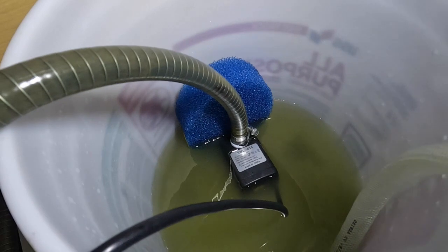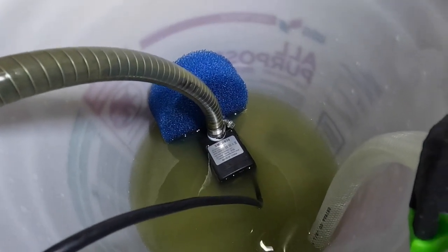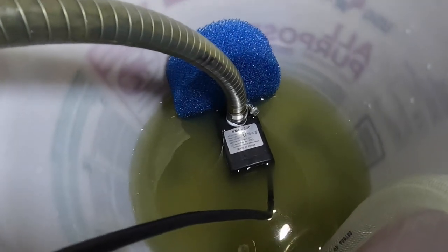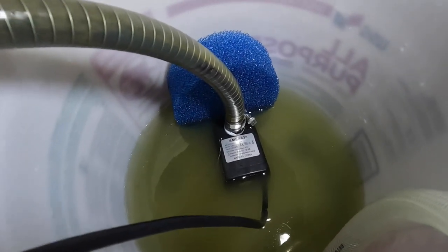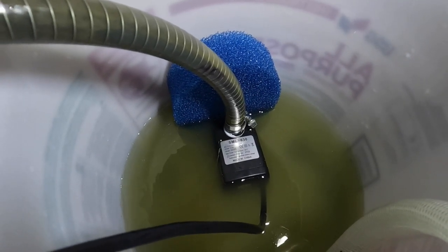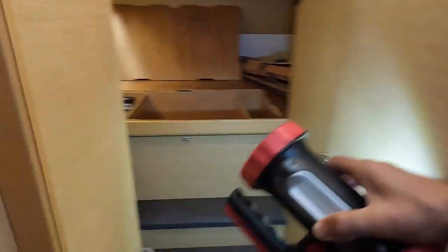It's been about 20 minutes and the water's getting pretty dirty. I'll stop it in about another 30 minutes. It's been about an hour and a half now and the water is looking pretty nasty through my homemade barnacle buster. The pump we bought is made in China, 110-volt SML-630. Looks like it worked pretty good - let's go ahead and unhook this thing.